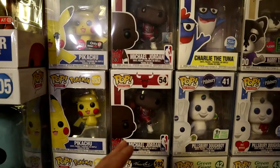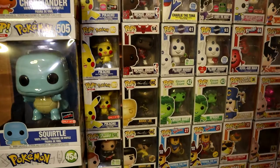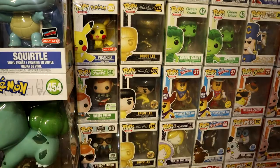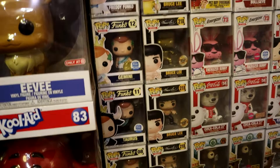Right over here we have the Michael Jordan section, followed by my Pokemon section on the left side — it looks really clean and detailed as far as displaying goes. I didn't get any shelves because I didn't think I needed any. Right over here we have the Bruce Lee section with all the OG Funkos, looking really detailed.